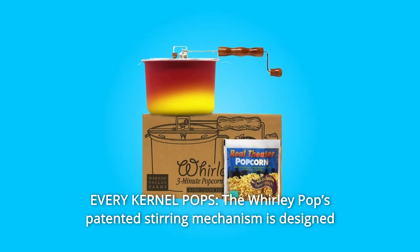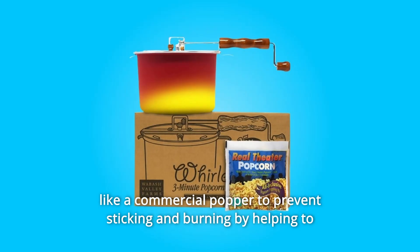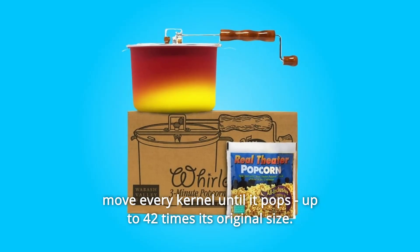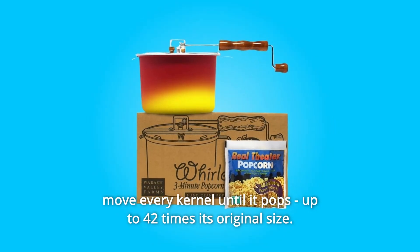Number 4: Every Kernel Pops. The Whirly Pop's patented stirring mechanism is designed like a commercial popper to prevent sticking and burning by helping to move every kernel until it pops, up to 42 times its original size.